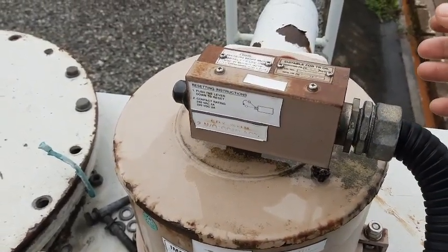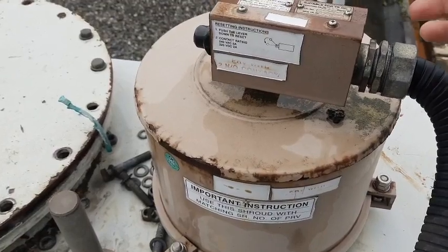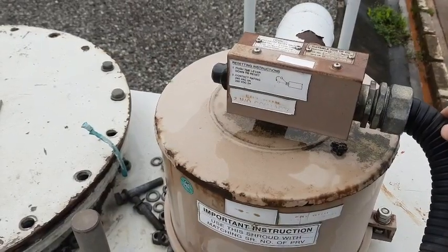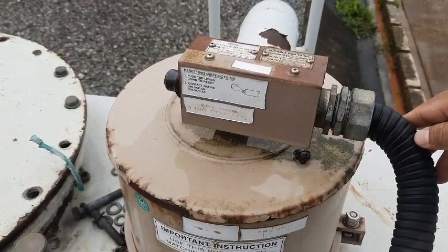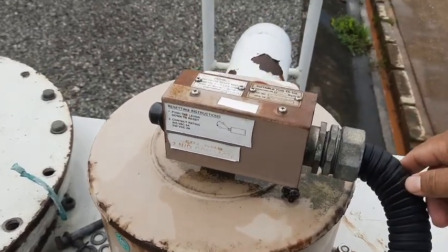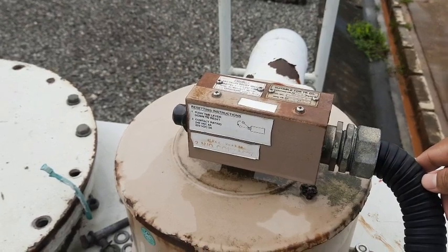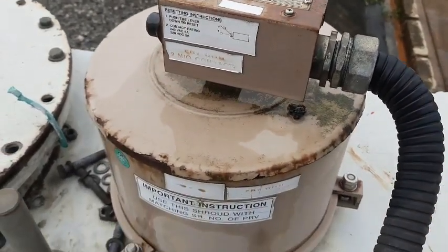The manufacturer is Sukrat Udiok. The operating pressure of this PRV is 0.56 kg per centimeter square. Normally we would have a range from 0.35 to 1.5 kg per centimeter square, but in big transformers of 100 MVA, 300 MVA, or 160 MVA, the normal operating pressure is kept at 0.56 kg per centimeter square. The moment a fault occurs inside the transformer, pressure will build up, and when it reaches 0.56, the PRV will operate.